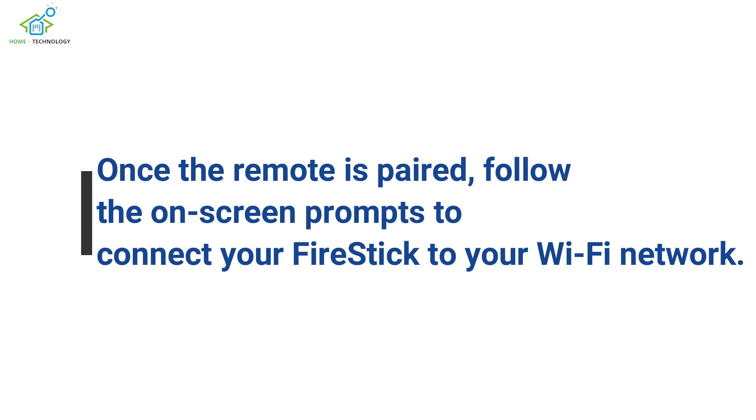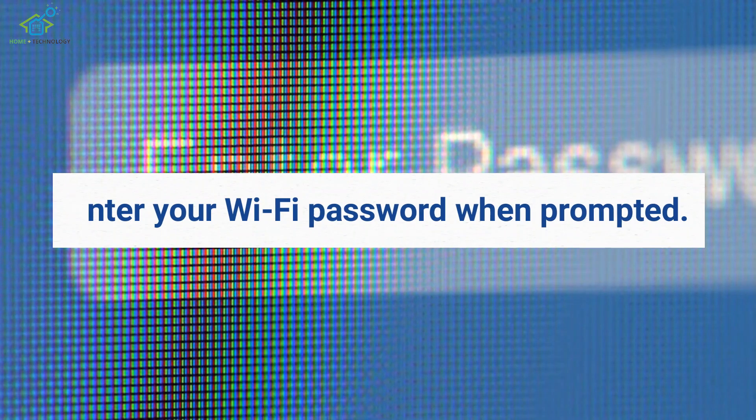Once the remote is paired, follow the on-screen prompts to connect your Fire Stick to your Wi-Fi network. Enter your Wi-Fi password when prompted.